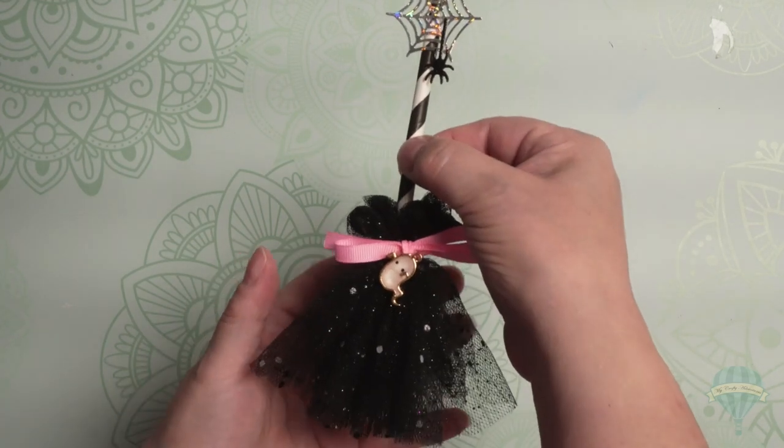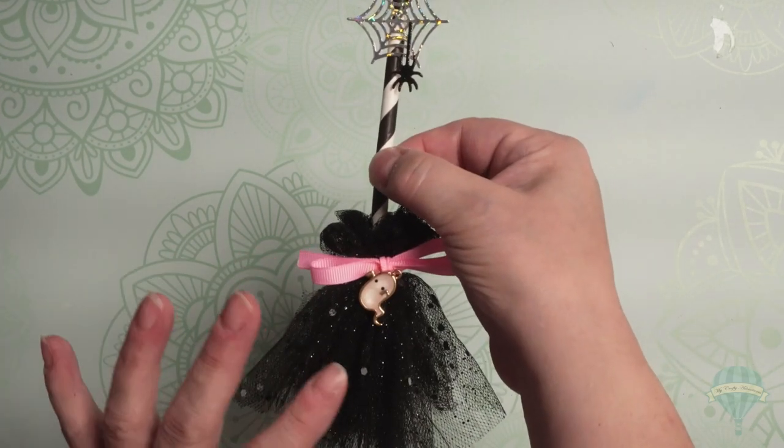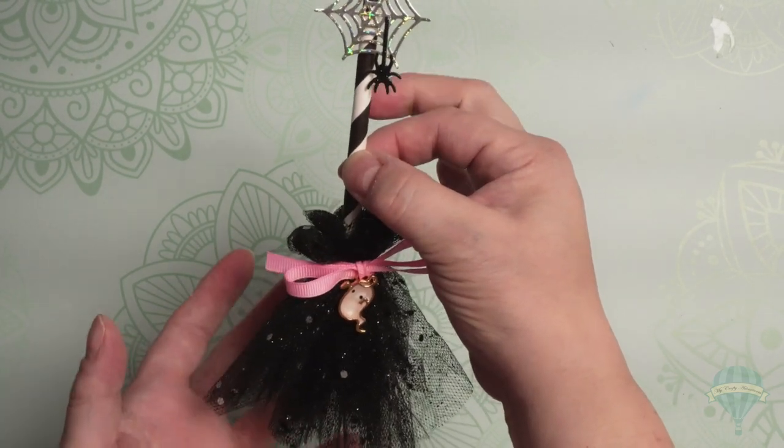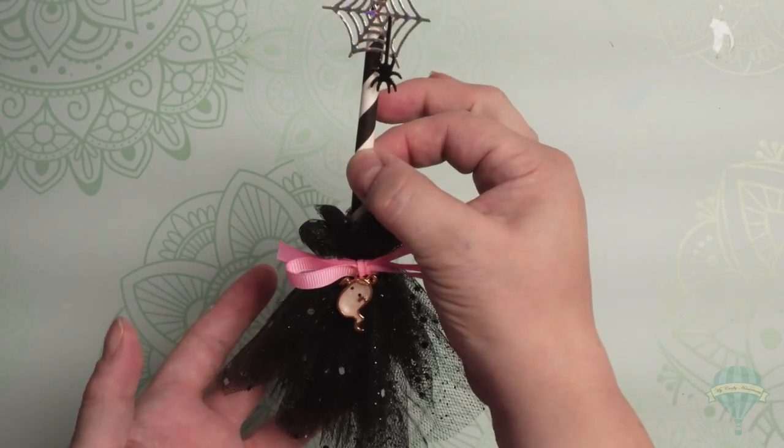Unfortunately, I ran out of tulle, so I was only able to make the one, but it is so cute and so delicate and so feminine and so dainty. I just love it. Witch wouldn't want to fly around on this.